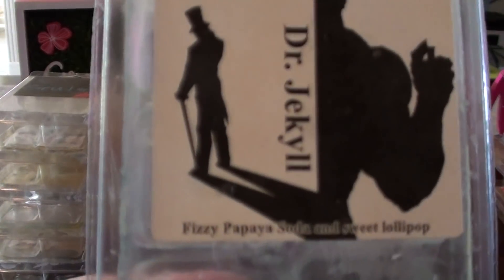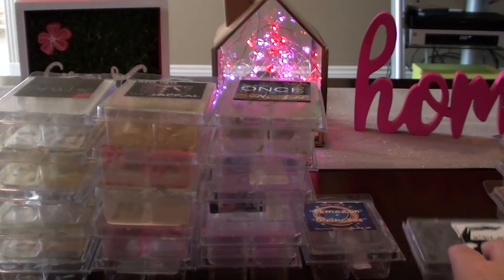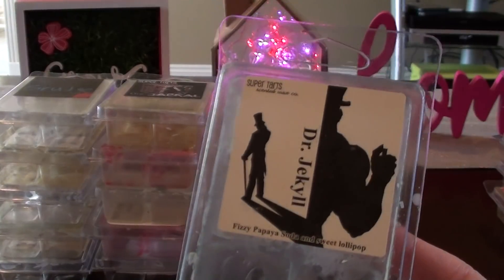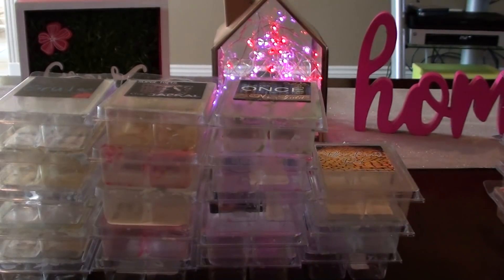Dr. Jekyll — fizzy papaya soda and sweet lollipop. This one is fine, but again it's another fizzy sweet soda scent. Anything with sweet lollipop, I'm just not super in love with. The next one I remember was really nice — French baguette, whipped cream, and lemon eclair. I probably leaned more towards buying this one again. Something about lemon eclair makes it really creamy. It's mostly French baguette, but this one was strong, so I would probably lean more towards buying that one again.